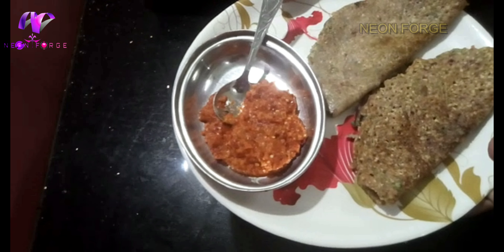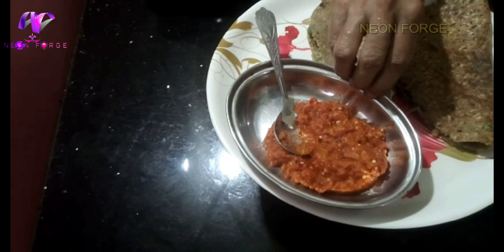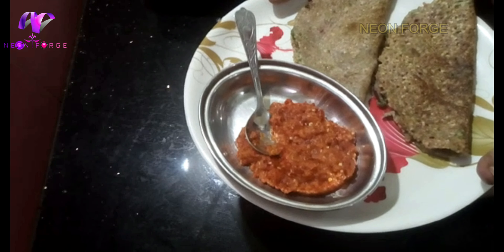The pot is ready to cook. It is a hot pot. You will be able to eat two dishes and the same meal.